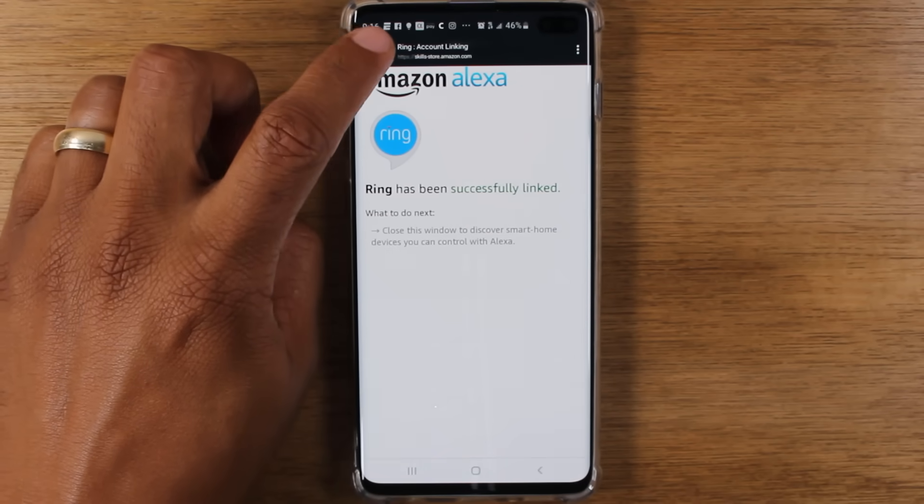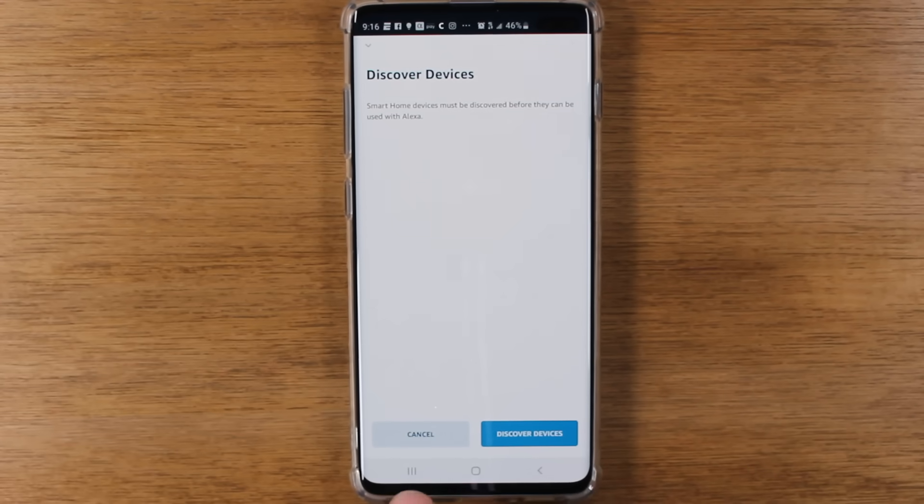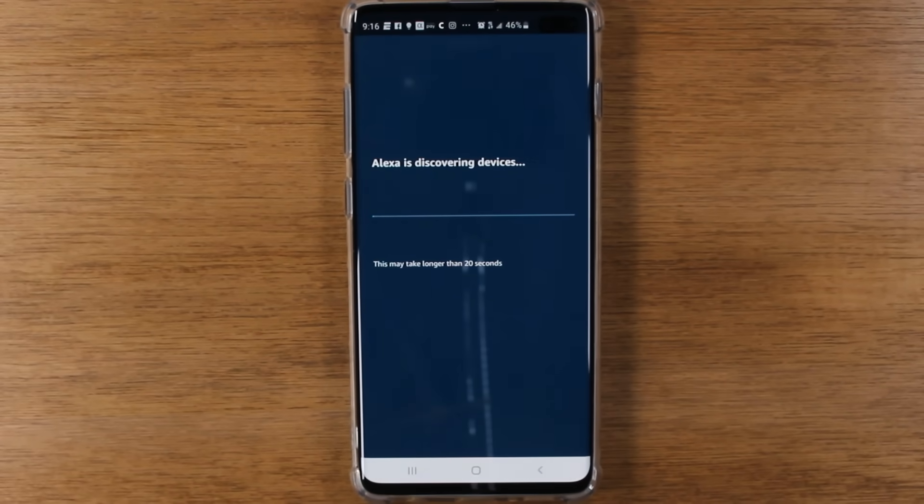The next step here, we're going to close this out, hit the little X, and now we're going to hit Discover Devices. And it's going to look for our Ring doorbell.